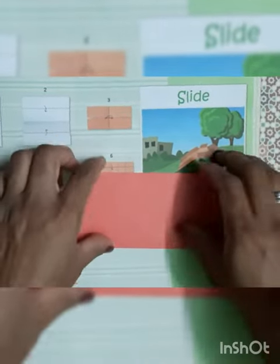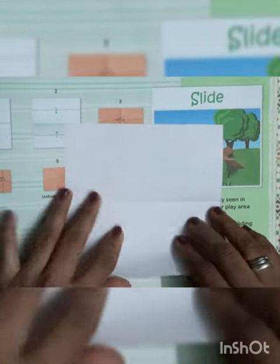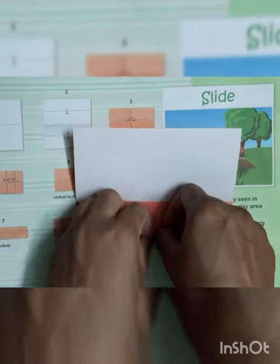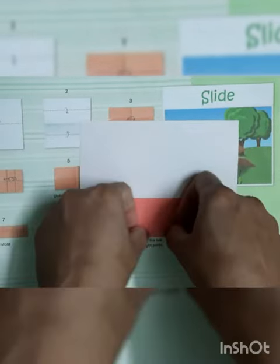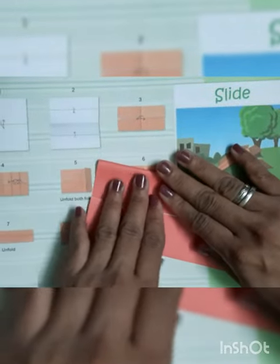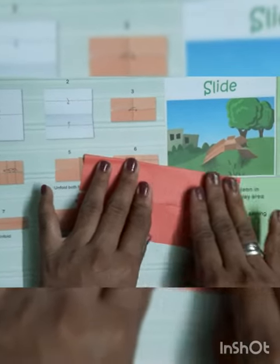Then we have to unfold this paper. You can see the middle line. Till the middle line we have to fold the paper from both sides like this, and we have to give the crease from here also, and we have to fold the another part and give the crease.